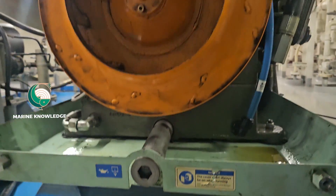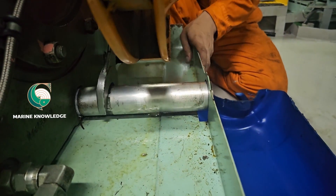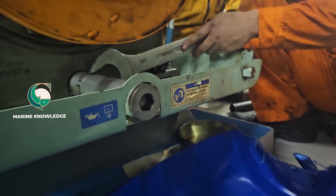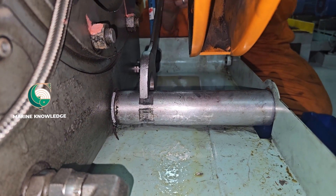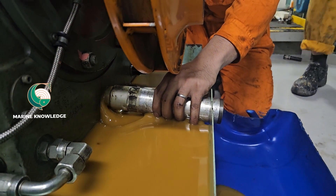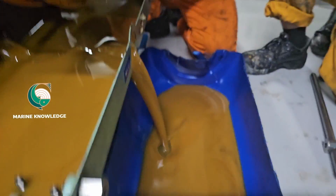Now we have removed all the covers, and the next thing is we need to drain the oil. In this case, you need to open only the Allen bolt, but here we couldn't open it, so what we did is open the entire pipe of the drain line.